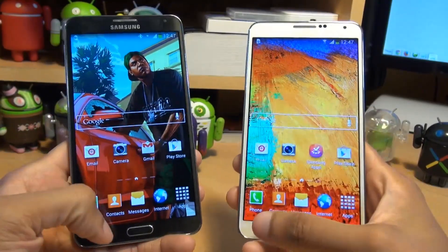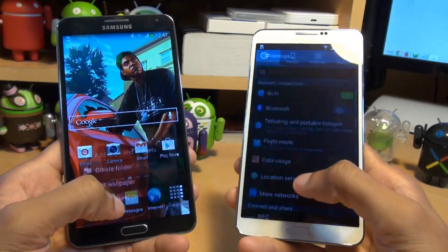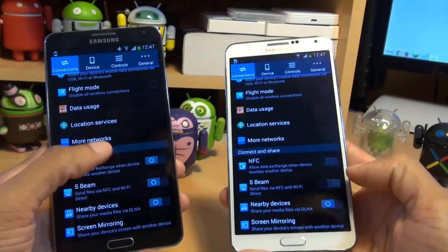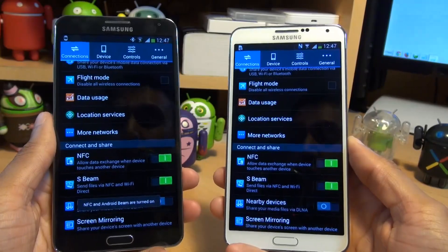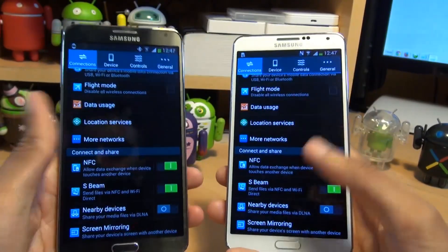First of all, we need to switch on S-Beam on both devices. Go to menu, settings, scroll down to where it says S-Beam and make sure that slider is set to green. Notice the NFC slider automatically turns on at the same time. Then go back to the home screen.